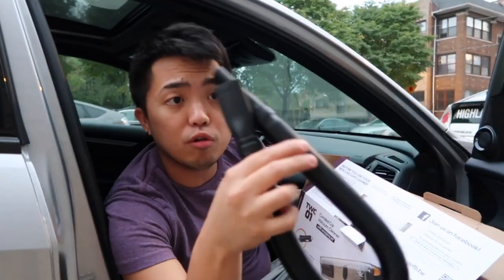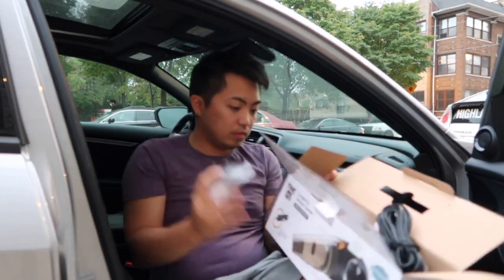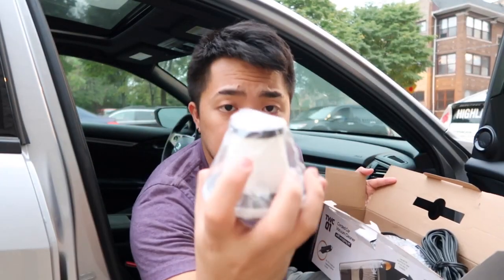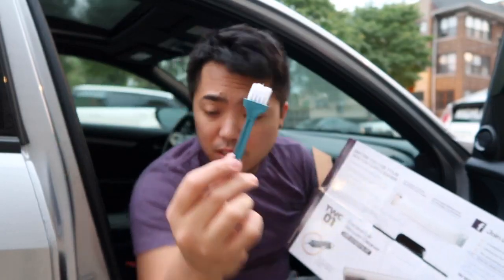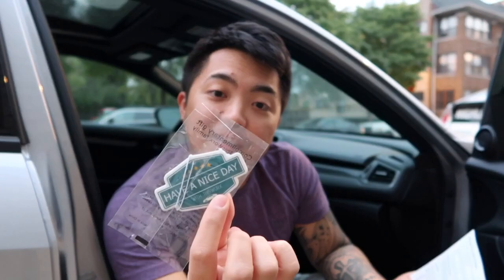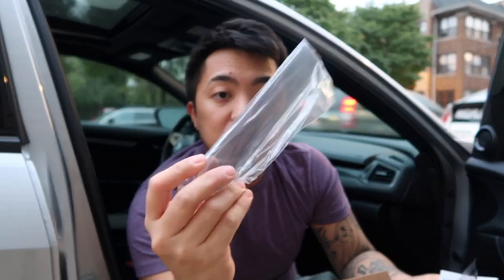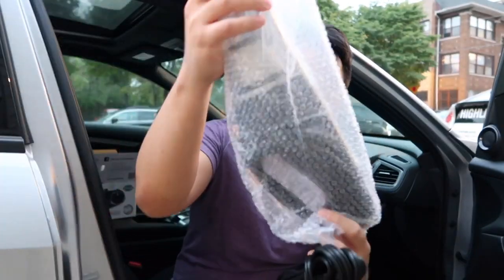So this is the flexible hose nozzle, and this one right here is the brush nozzle, and this is the replacement filter. This Works family — to keep your car smelling good. And this one is the long tube nozzle. Here's the storage bag to keep your vacuum and all the attachments in one place. And now this is the vacuum cleaner from This Works.